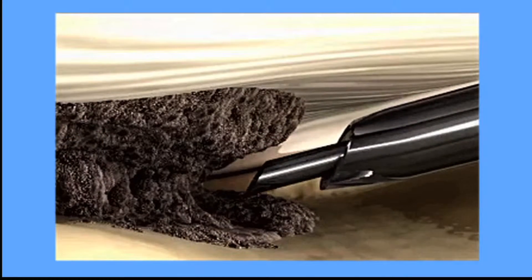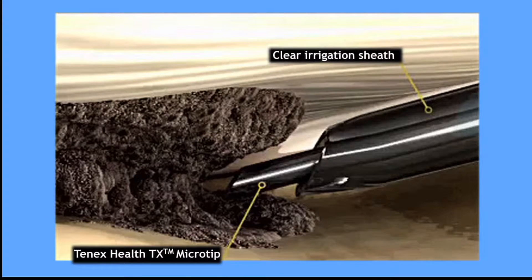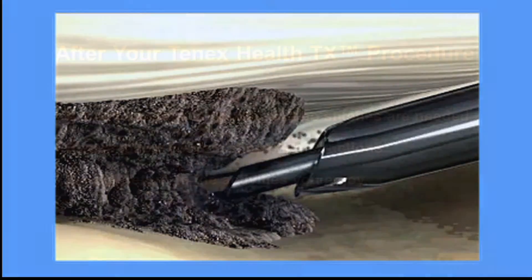The TX micro tip is inserted through a tiny incision to break down and remove the pain-causing damaged tendon tissue. Surrounding healthy tissue is not disturbed, and the process stimulates a natural healing response.